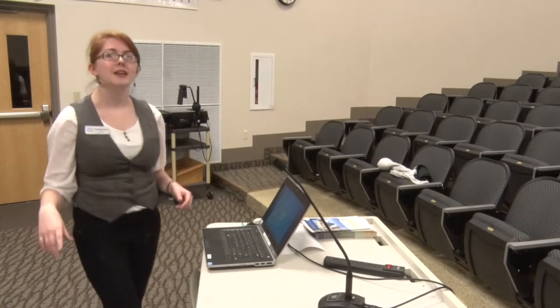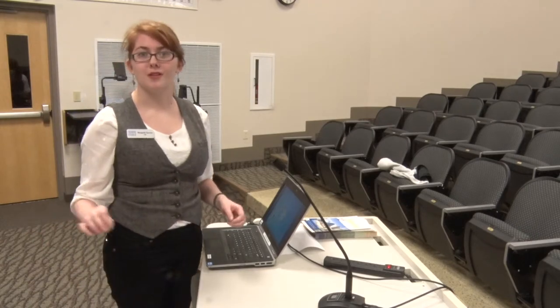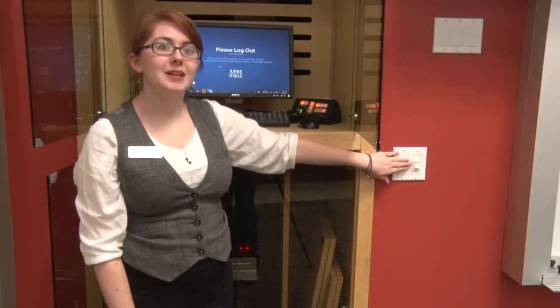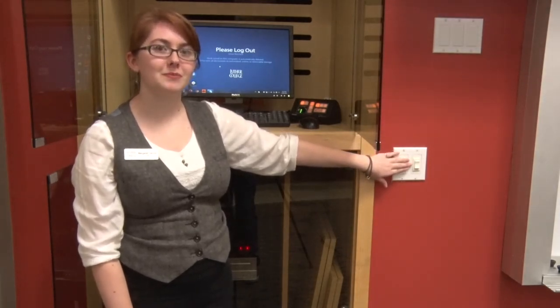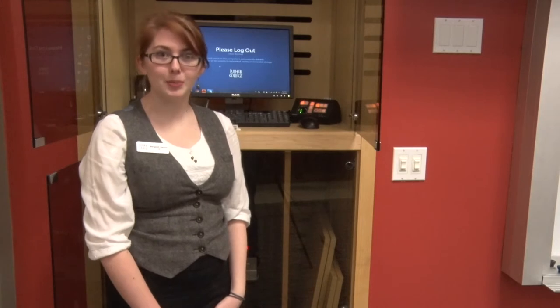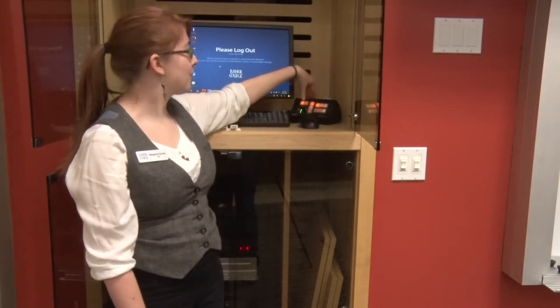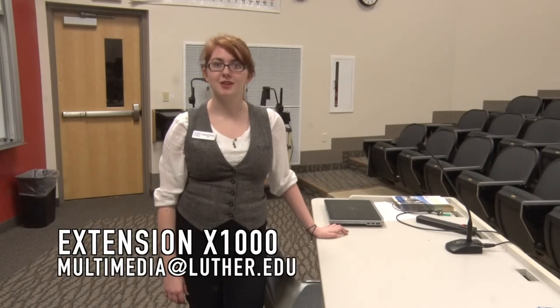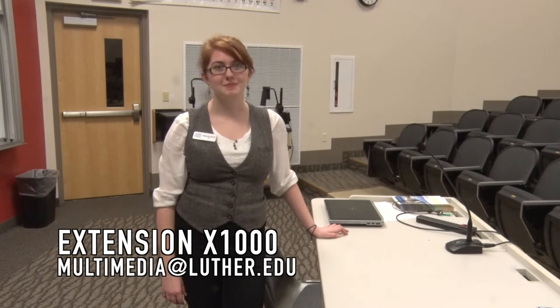Just to remind you, you can adjust the audio over at the extra control panel. Before you leave, return the screen to the upright position by pressing the switch up, and once it reaches the top, return it to the neutral position. Then to turn off the projector, go over to the extra control panel and press and hold the off button. That's it for the technology in Baldur's 206. If you have any questions or concerns, please contact the Digital Media Center at multimedia@luther.edu or call us at extension 1000. Thank you.